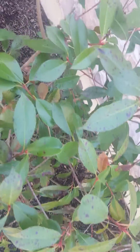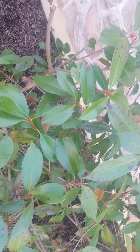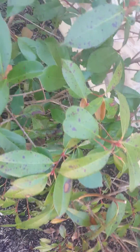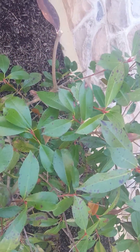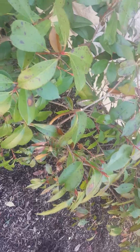But treatment-wise, the first step I would do is spray it with Daconil Weatherstick. The active ingredient is Chlorothalonil. That's a contact fungicide, but it's very good at very quickly stopping the spread of a disease.